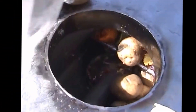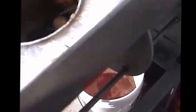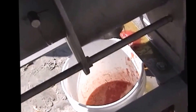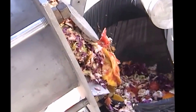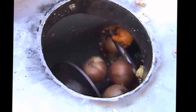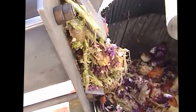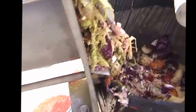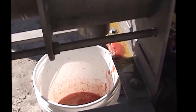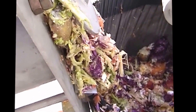Here go potatoes. Potatoes — we won't get any juice out of them; you can't squeeze any out with your hand. The juice coming out is from other material passing through the machine and shoving material out. Here go onions. Not much juice coming out — that's the residue of the potatoes. No juice coming out from them.